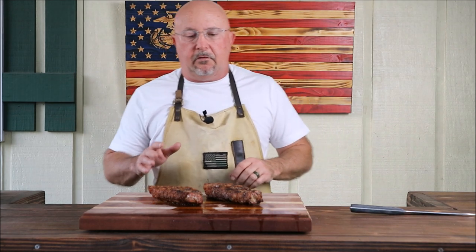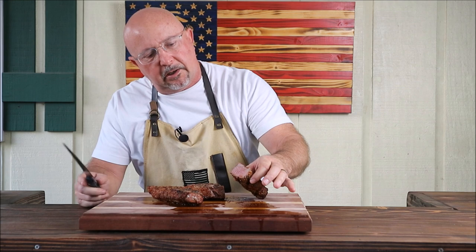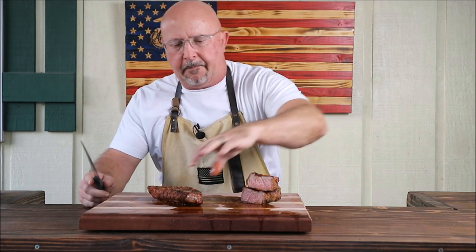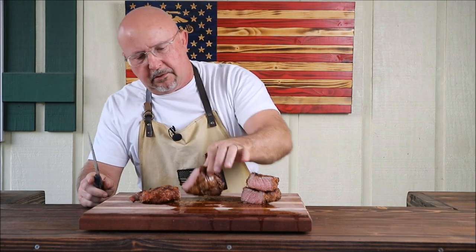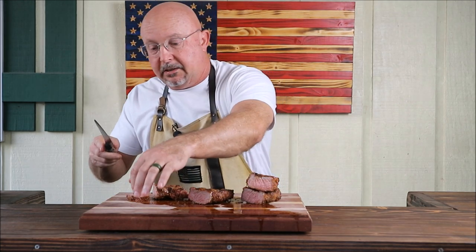These steaks have been resting for about 15 minutes. They've got juice everywhere. We're fixing to cut into them and see how we did. I might have gone a little bit over the intended doneness — probably a medium-well. But it's still got a little pink to it. That one looks pretty good. Super tender, I know that. Let's give it a slice — that thing slid right through like butter.